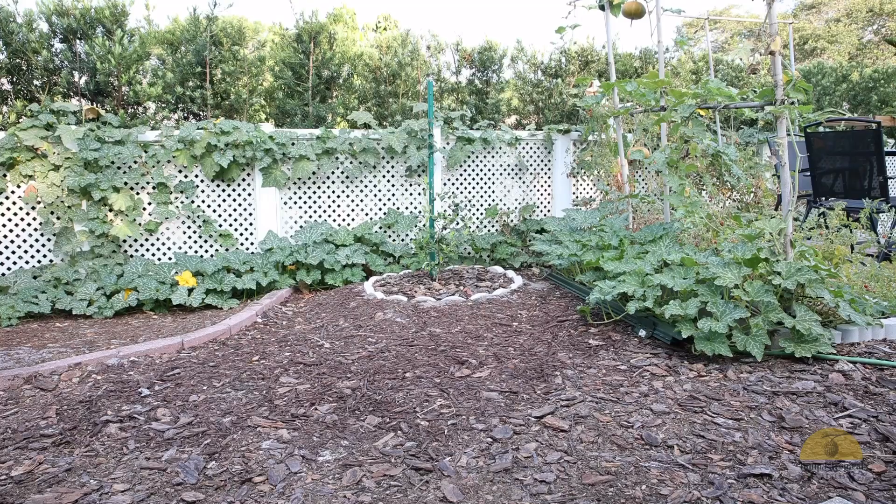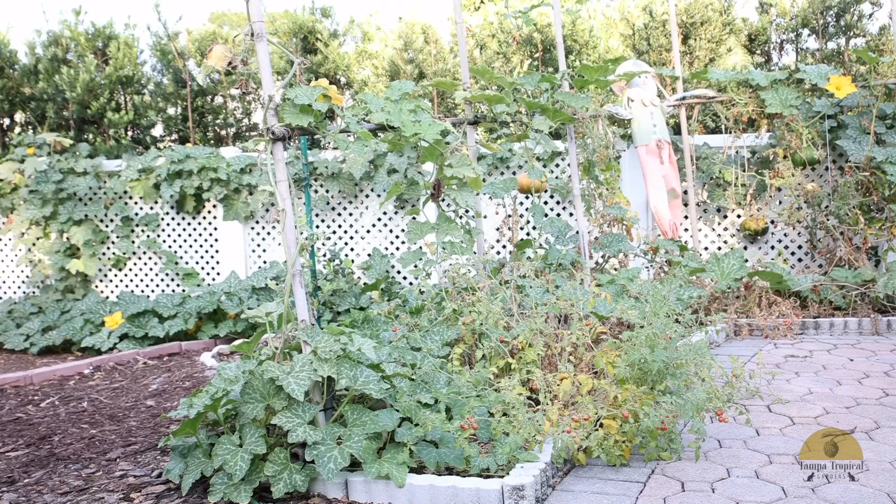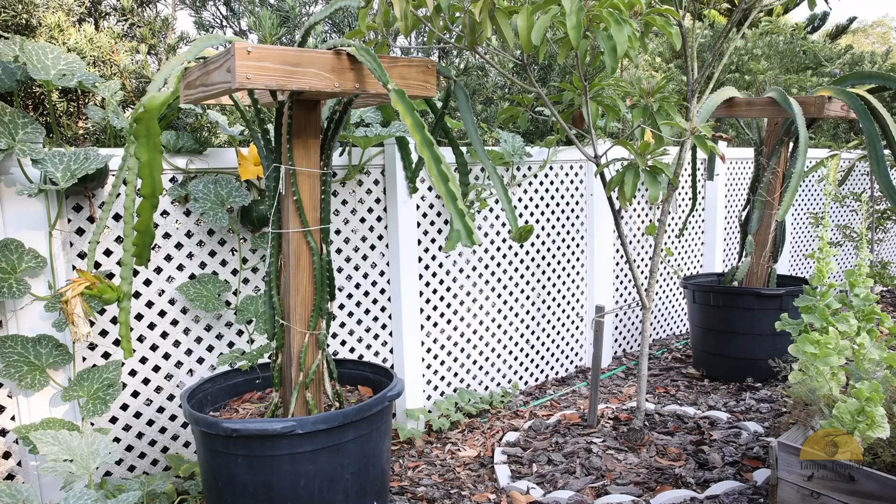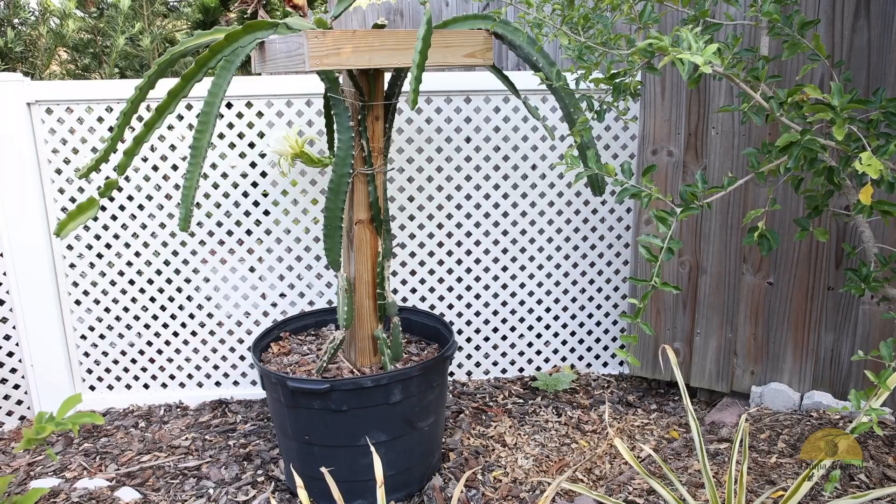Here is plant number two, and here is where plant number two continues and where it ends. And here in the corner we have our plant number three.